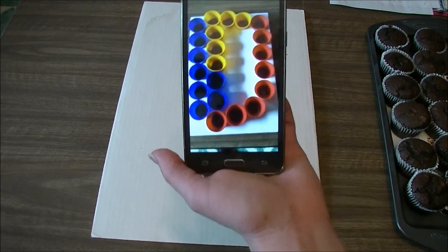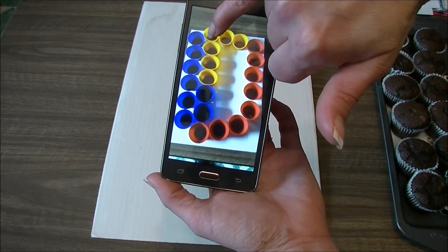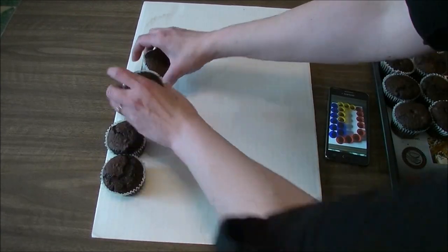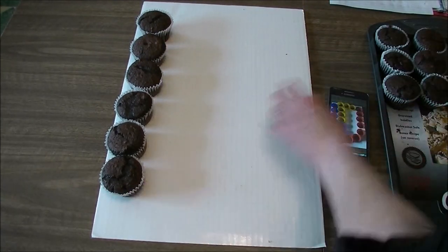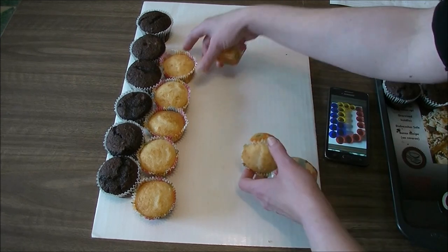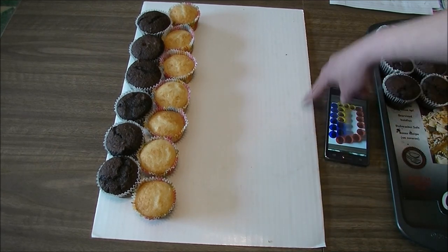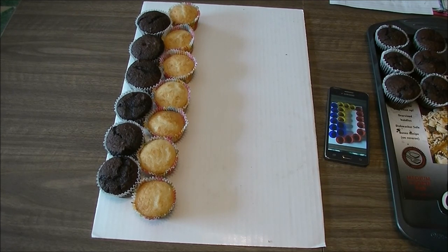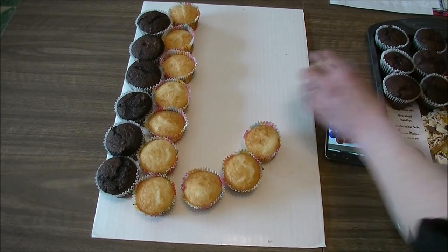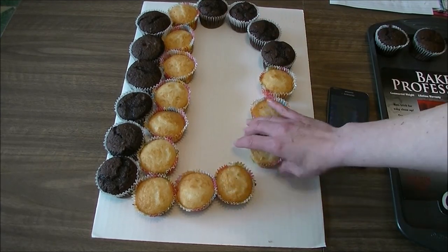This letter D takes 22 cupcakes. I'm going to start with six on the outside and then go into the six in the middle of the crux, then work my way around on the loop — one, two, three, four, five, six. Then two, three, four, five, six, seven. Now we're going to do nine all the way around the loop — one, two, three, four, five, six, seven, eight, nine.